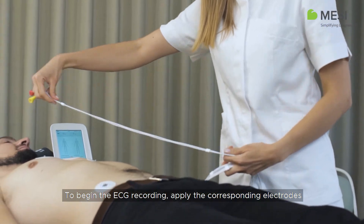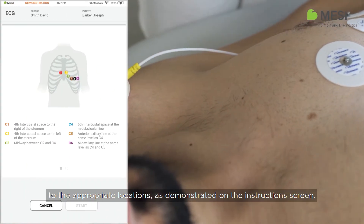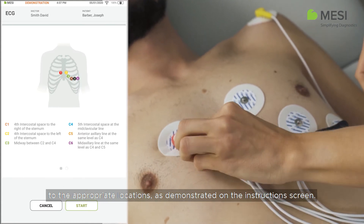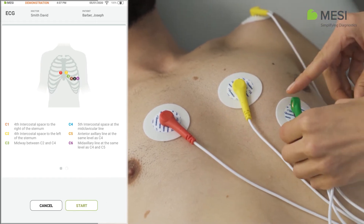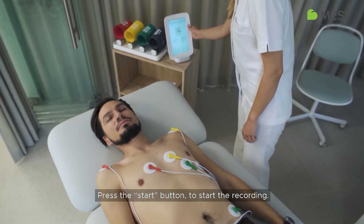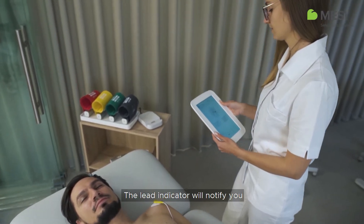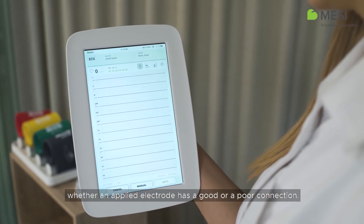To begin the ECG recording, apply the corresponding electrodes to the appropriate locations, as demonstrated on the instruction screen. Make sure to avoid major muscle masses. Press the start button to start the recording. The lead indicator will notify you whether an applied electrode has a good or a poor connection.